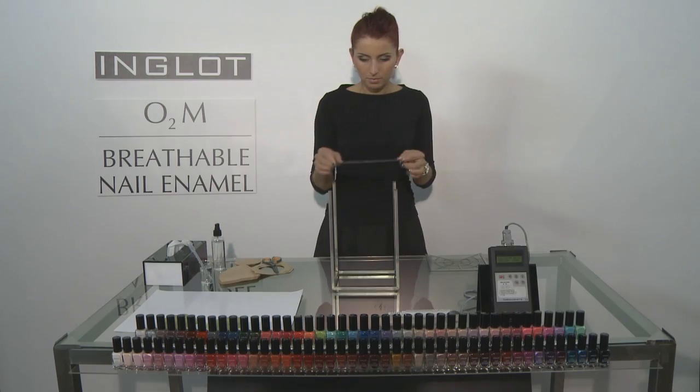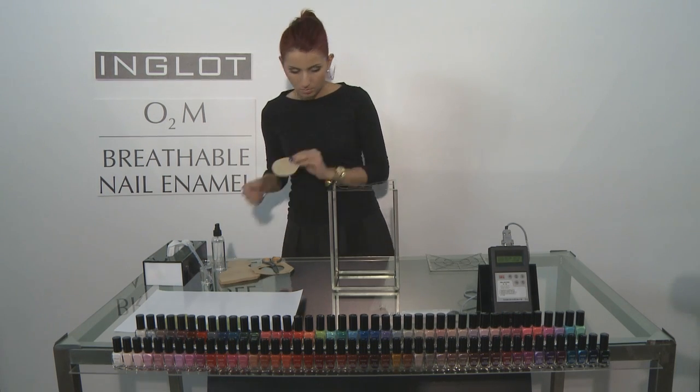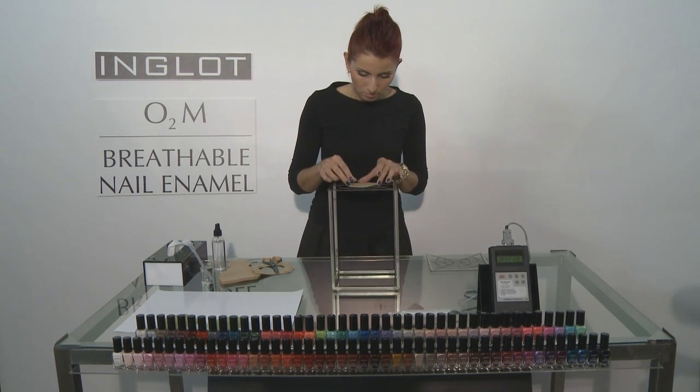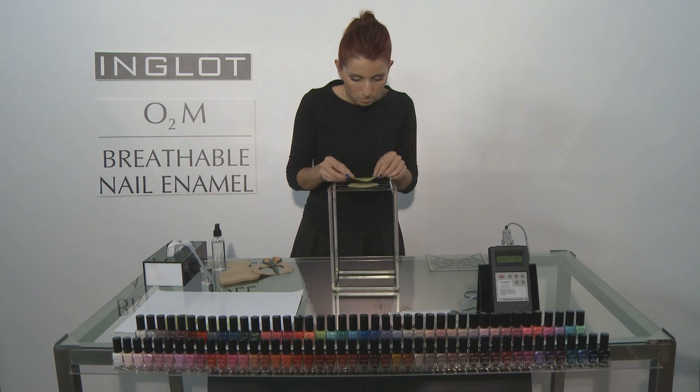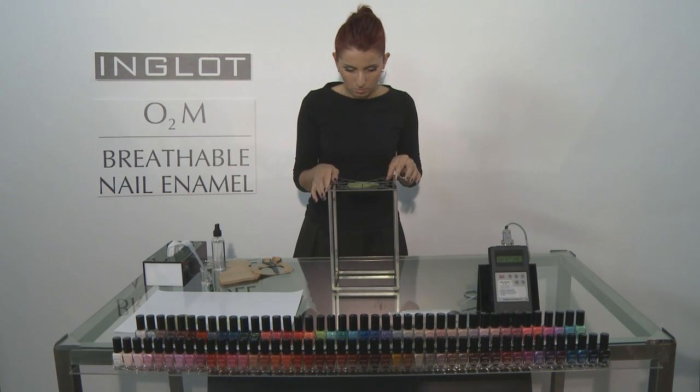Now we're just going to place together the construction that we have made to hold everything in place. Place a blank piece of coffee filter paper down and then on top of that the paper painted with the O2M breathable nail enamel.